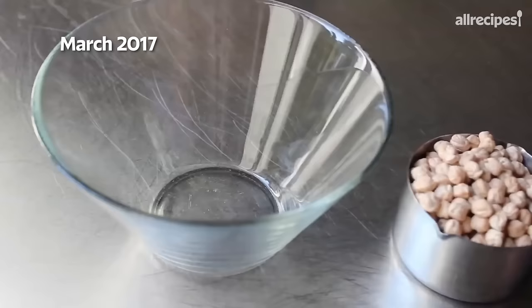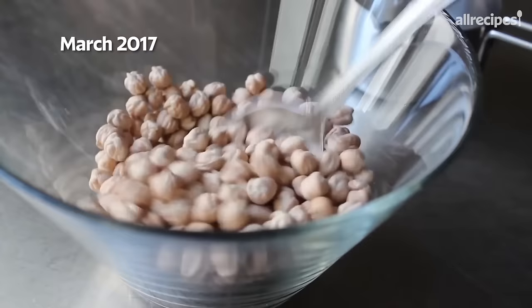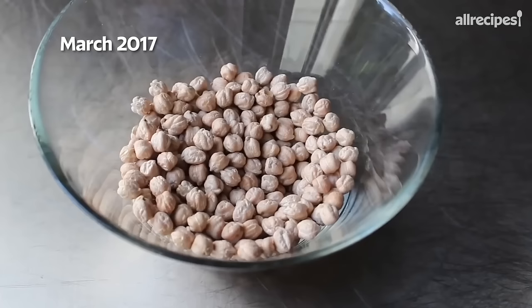For the amount I make, I'm gonna use one generous cup of dried garbanzo beans. They have a very cool appearance — they look like little shriveled up brains. And what we need to do is soak these before we use them. Pro tip: if you wanna make this today, make sure you do this step yesterday.